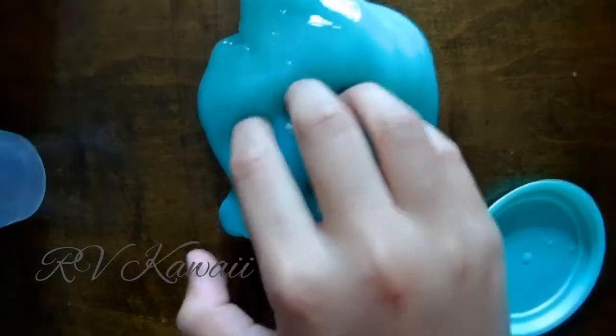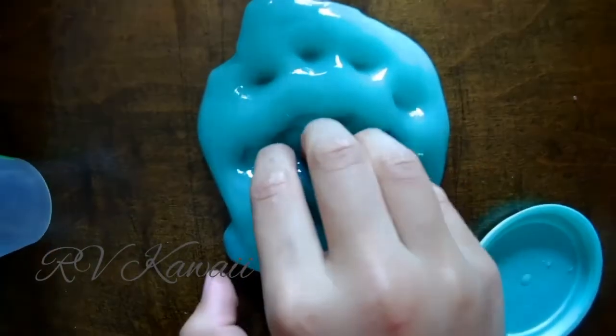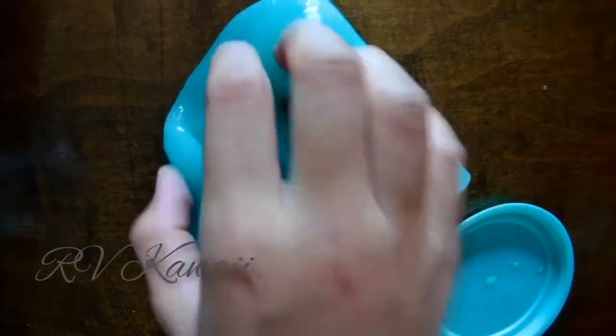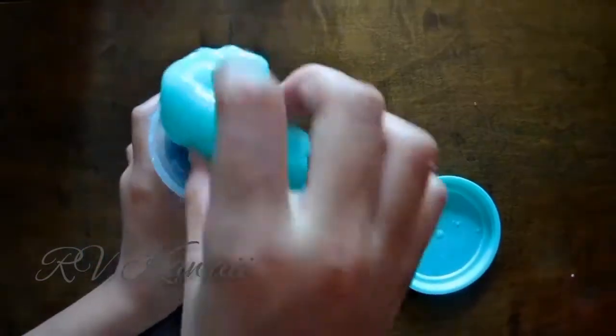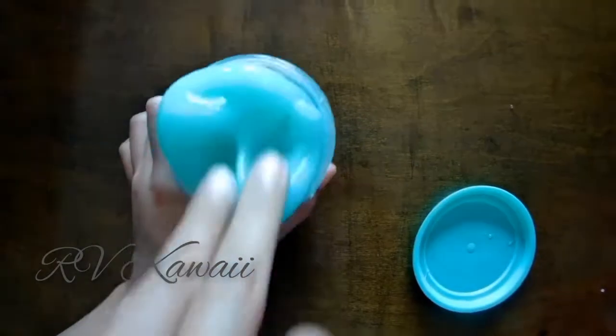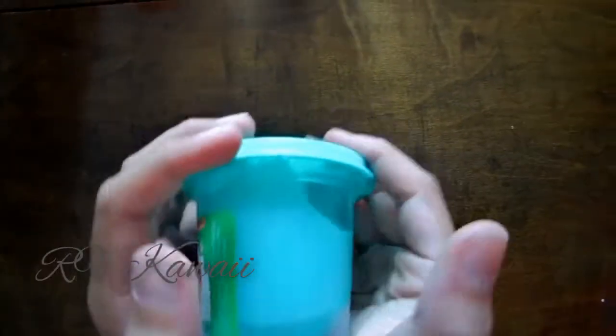Let's do some ASMR. Blue slime? It's mint. Yeah, the color doesn't really do good. It makes fart sounds. 9 out of 10 — it's really good. I love mint, but toothpaste.